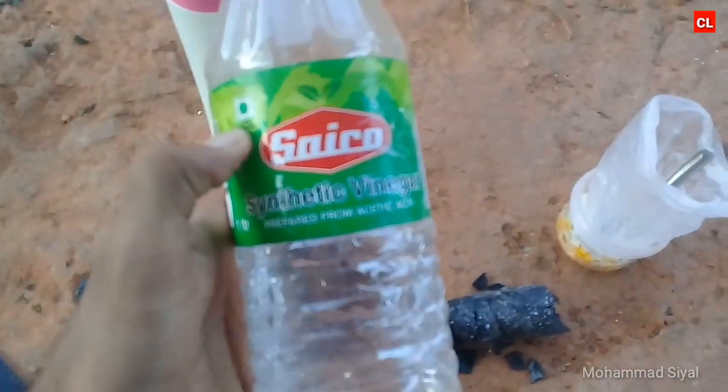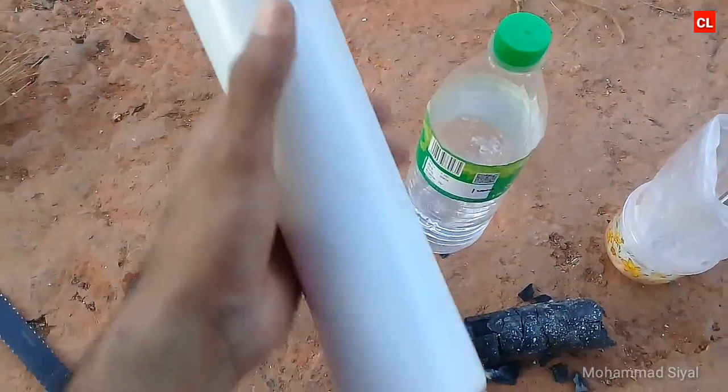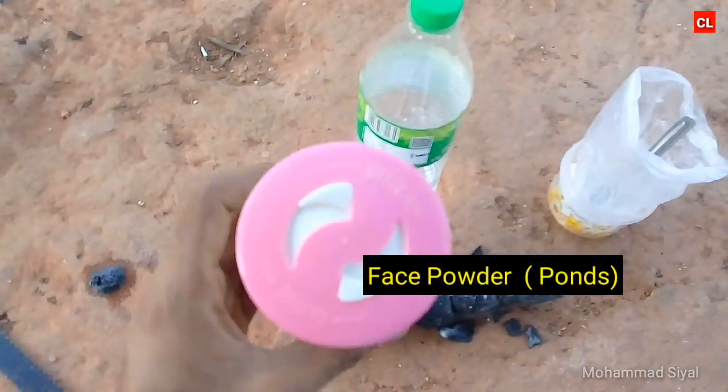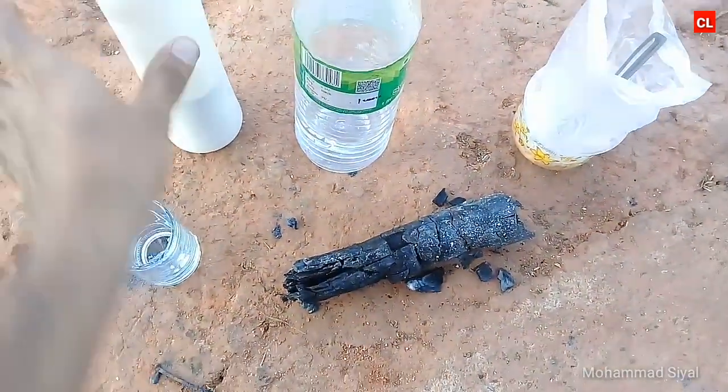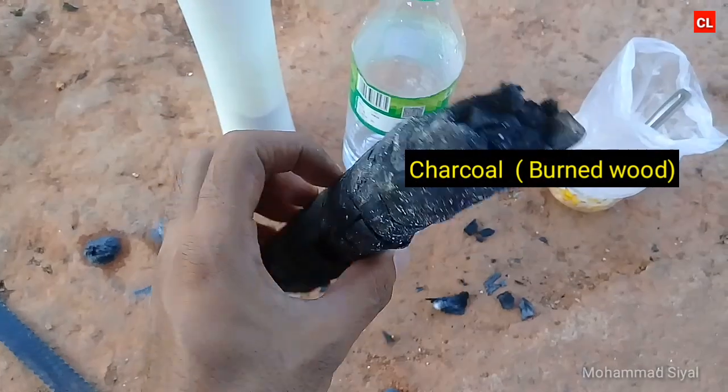Hi guys, I'm going to show you an experiment with this one. It's vinegar. It's called Ponce Powder — if you use Ponce Powder, it's called Charcoal Pieces.